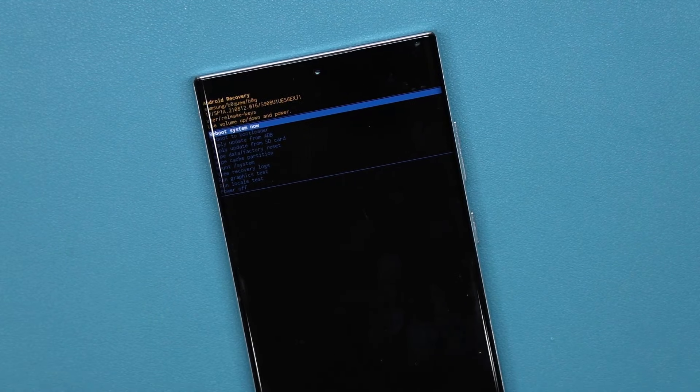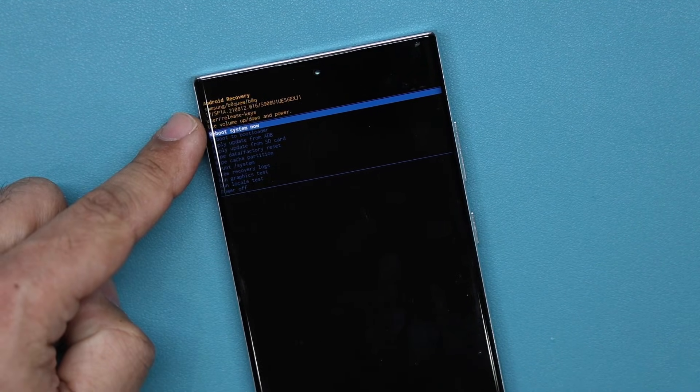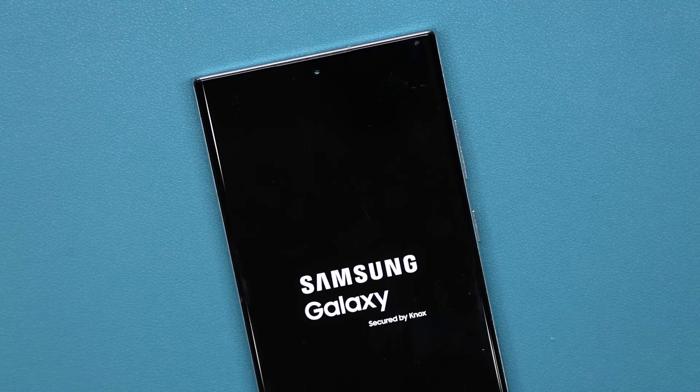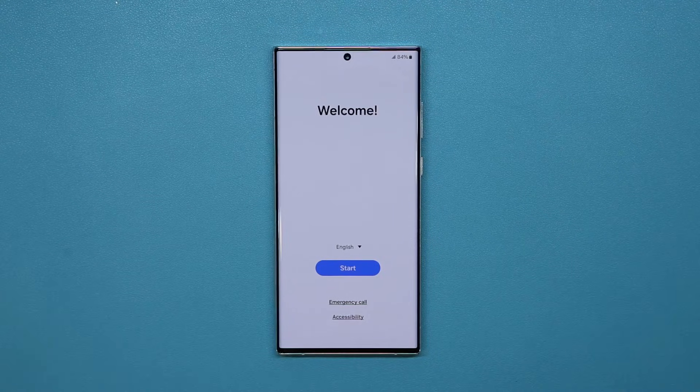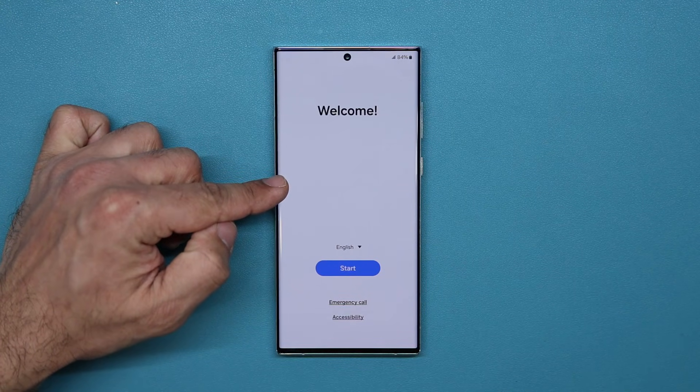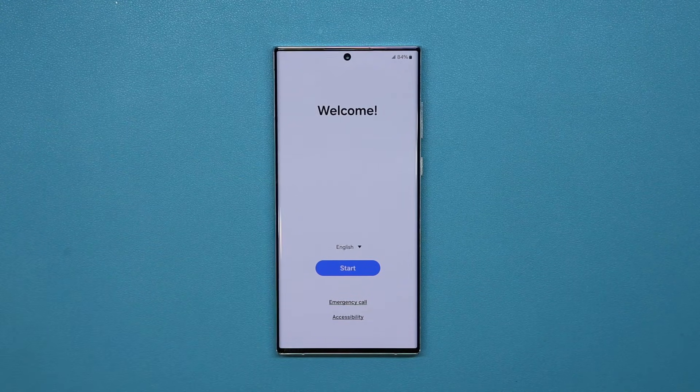Once that's done, you'll be at reboot system now — simply tap on that and it's going to put you back in your phone. It is now completely factory reset. After doing a factory data reset you're going to be back at the welcome screen, so you can set up your phone from the very beginning as if it was brand new.